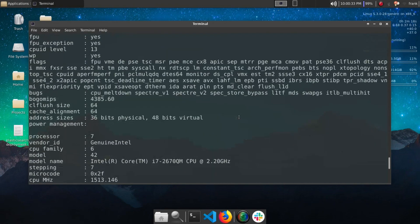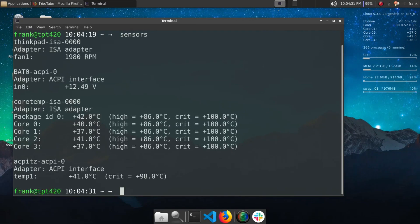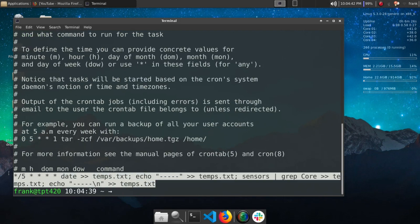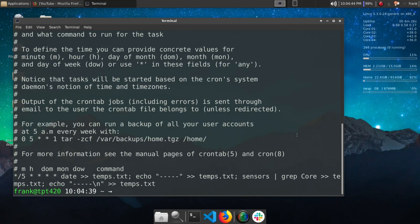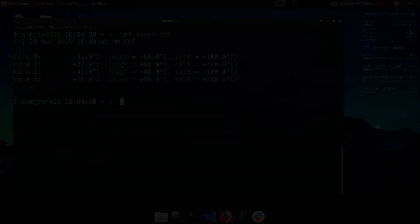I had a cron job running on the old i5 recording the temperatures, and I'll have a cron job running to record the temperatures for this i7 too. So maybe in the future I might release a CPU temperature comparison video to see how it's running. I know a lot of people post about that online — that it might run a little hotter than before — but we'll see. As always, if you enjoyed the video, don't forget to give it a thumbs up. Thank you.